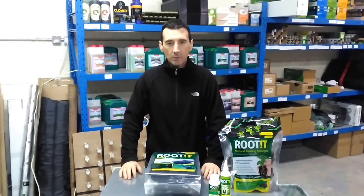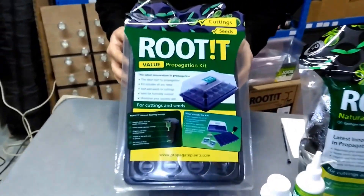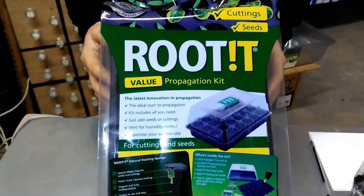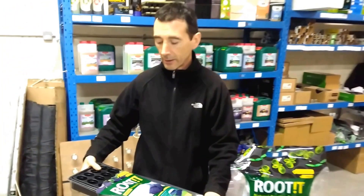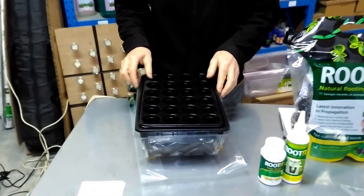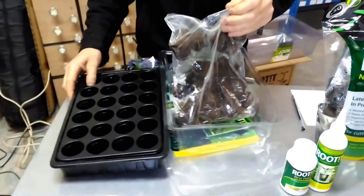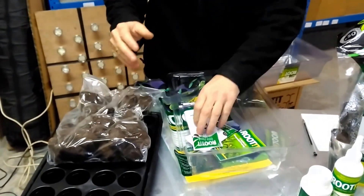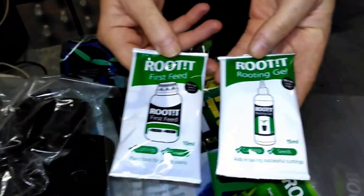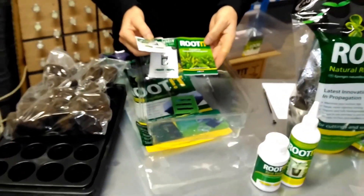Hi, this is Patrick from Reliable Hydroponics. Today I want to talk to you about propagation. This is a propagation kit that we sell — it costs $13.95 and it's a very good value kit. It's got your propagation unit, these sponges, a routine first feed, a root gel for your clones, and a little booklet that will tell you exactly what you've got to do.